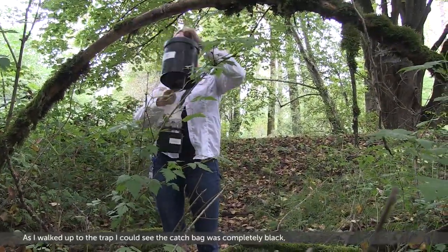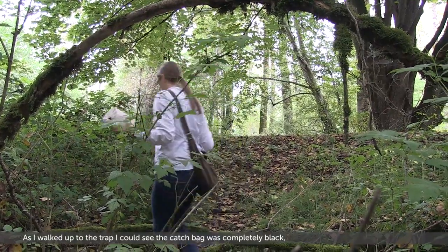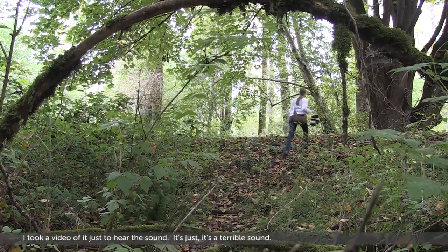As I walked up to the trap I could see the catch bag was completely black — they were covering all of the surface. I took a video of it just to hear the sound, because it's a terrible sound. You hear a mosquito buzzing around your ear — it's that sound except thousands of them.